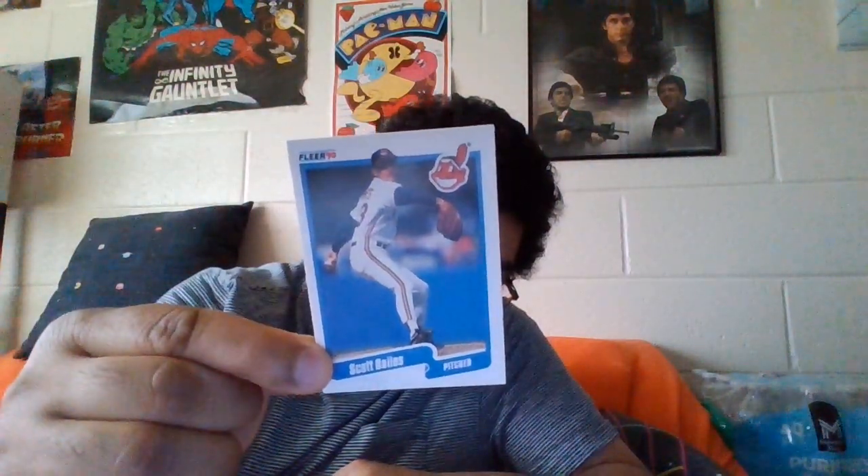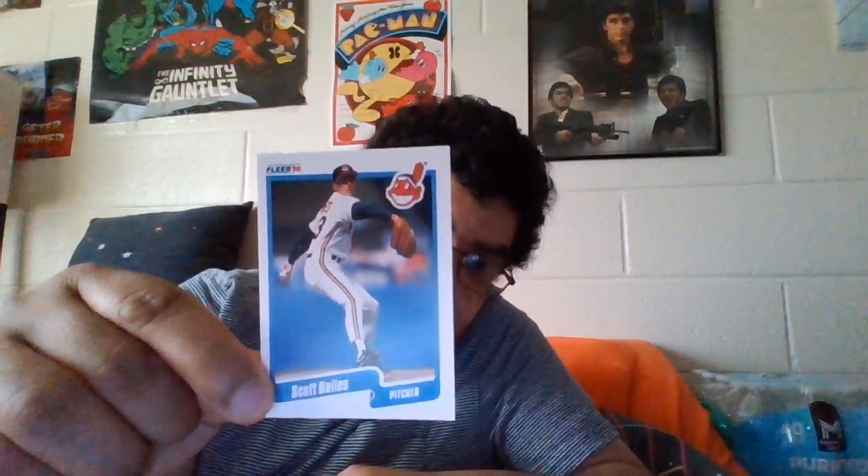Here's the first baseball player. If you know who Scott Bailey is - I think it's Scott Bailey - he's from the Indians and he's a pitcher. So we got a pitcher. We also got David Cone - another pitcher from a different team.